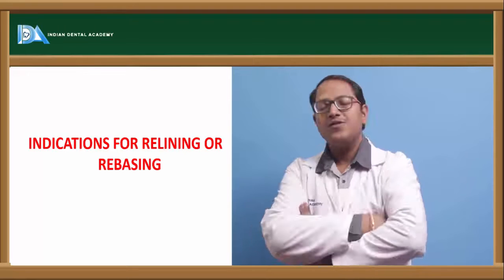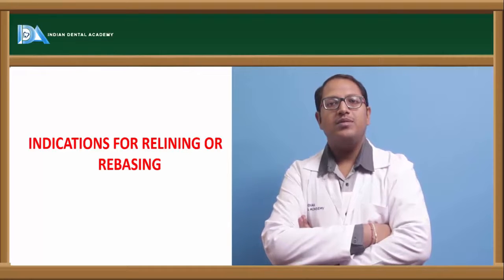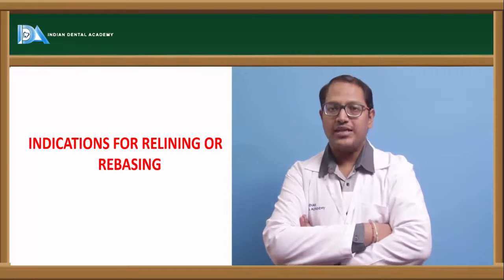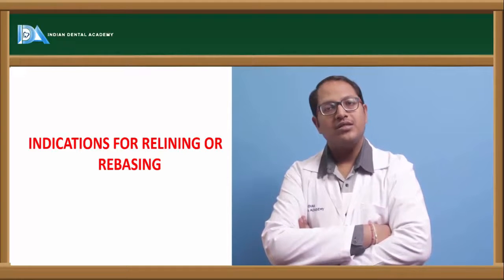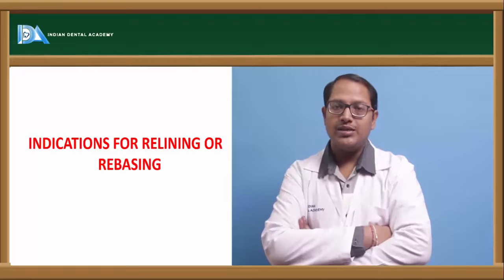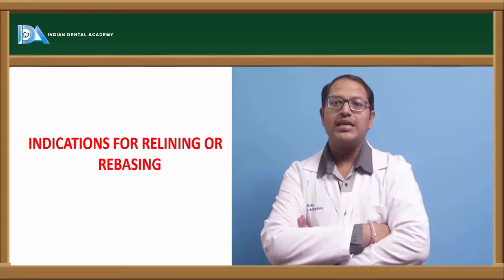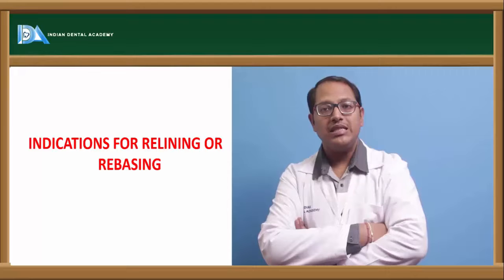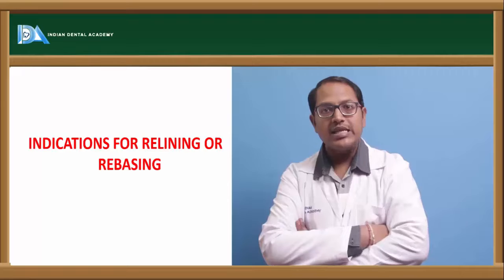Now, indications for relining and rebasing. Relining is indicated when a patient has received an immediate denture just after extraction — that denture has to be relined after three to four months. Relining is also important when there is resorption of the ridge. If the base acrylic has become discolored, then rebasing is important.